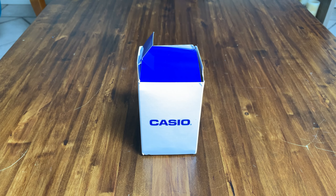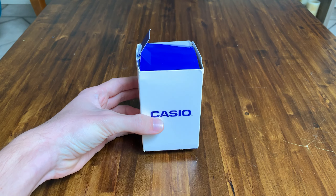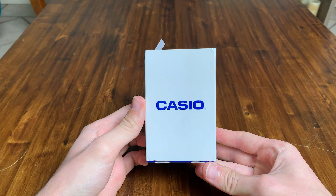Hey guys, Edge here. Today I'm bringing you a new unboxing video — we're going to be unboxing the Casio A158 men's stainless steel watch. I saw this on TikTok a couple of days ago and it's really been blowing up lately. Maybe it's just the whole look of the watch. I thought I might as well go ahead and buy it. I bought this on Amazon after looking it up.